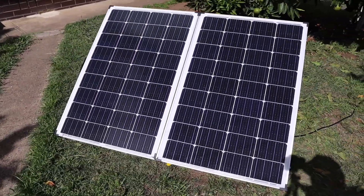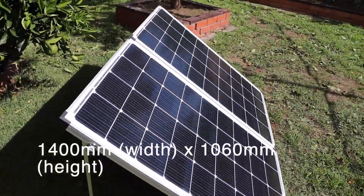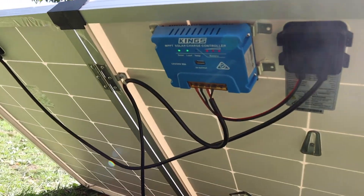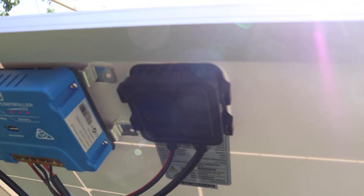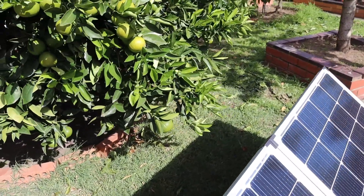And that's the panel there — it is huge, 1.4 meters wide. I'm not sure about the height but it's almost like the size of a small table. Underneath we have — that blue box is the solar regulator, with little junction boxes there, and everything is connected via the extension cable and the alligator clips.